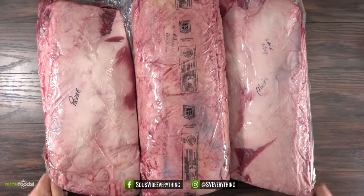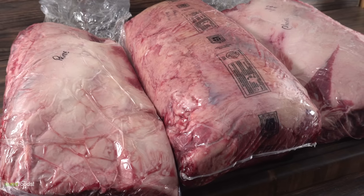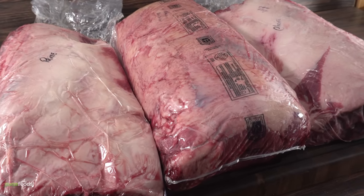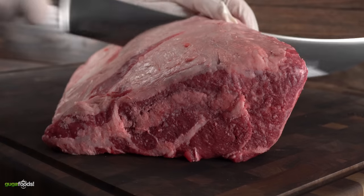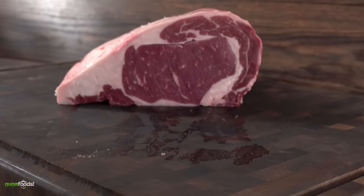These are the meats I'm going to be using for today's experiment. They are whole ribeye loins but each one is a different grading. We have prime, premium, and choice. In order to find out which one is best to dry-age, I'm going to be cutting them in half so we can taste one fresh and the other one dry-aged.